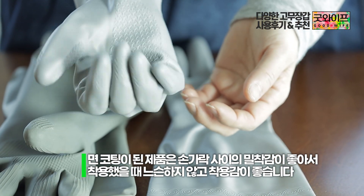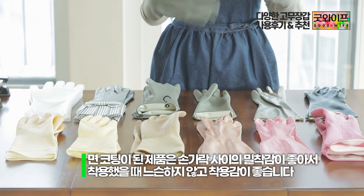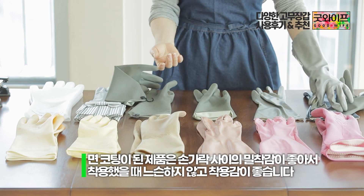Overall it feels good and happy to use. However, the inside part is not easily visible when worn.